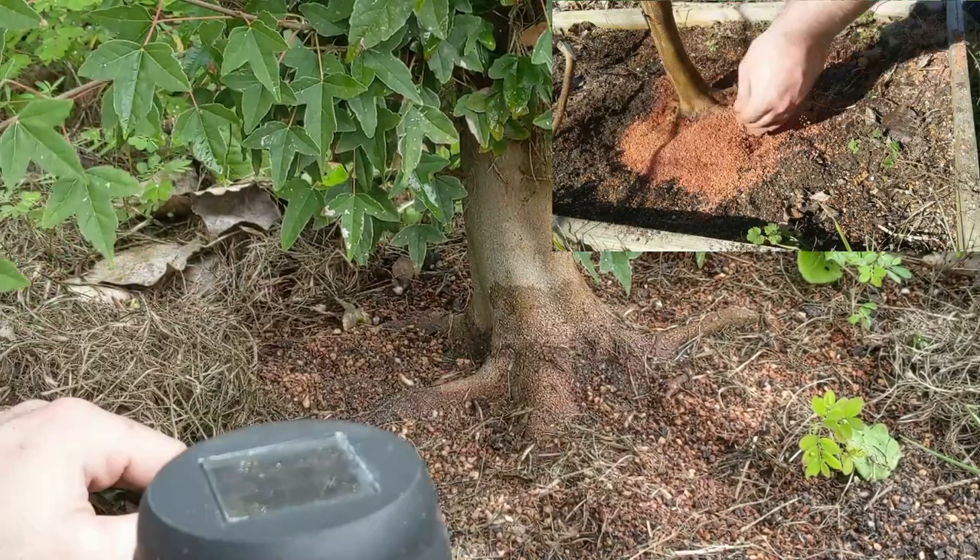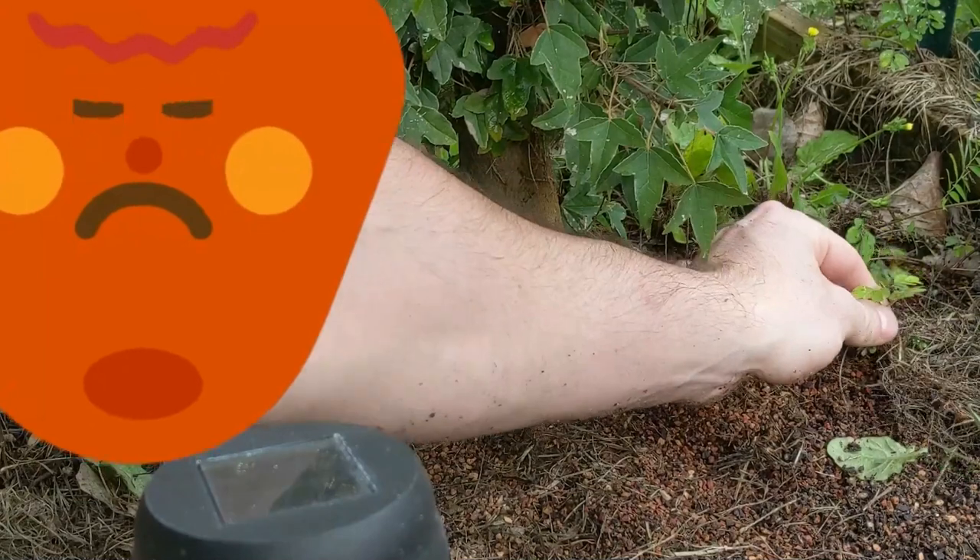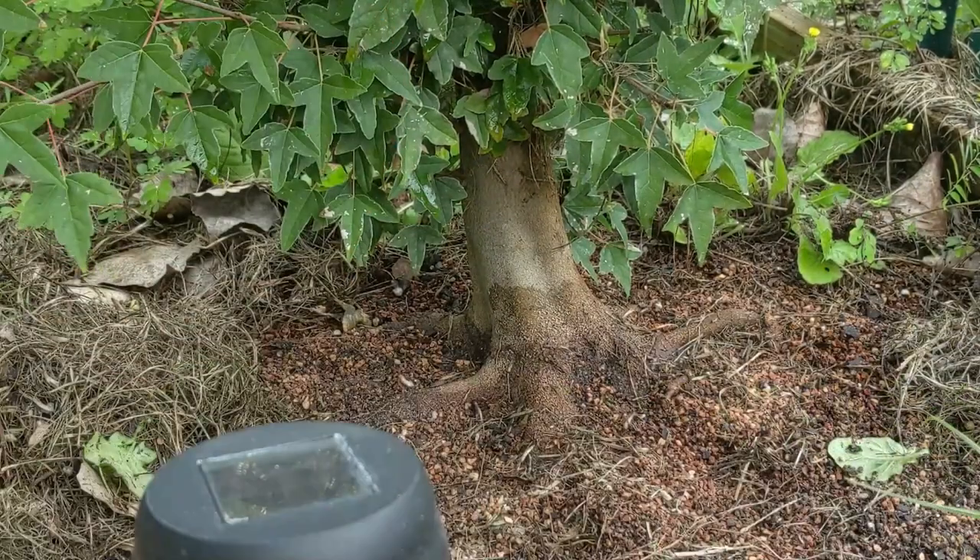Hey guys, really quick before I start the video — I'm gonna spoil it a little bit. I've always kept my face out of shots on purpose, because I want the focus to be on whatever I'm filming and not on me, and I'm kind of shy. But it makes it really hard to get a lot of shots, so I just went ahead and put my face right in the middle of this one. I'm also using a new mic, so let me know if it sounds better or clearer.